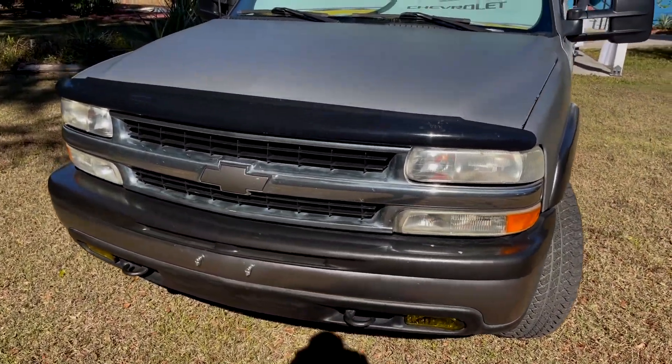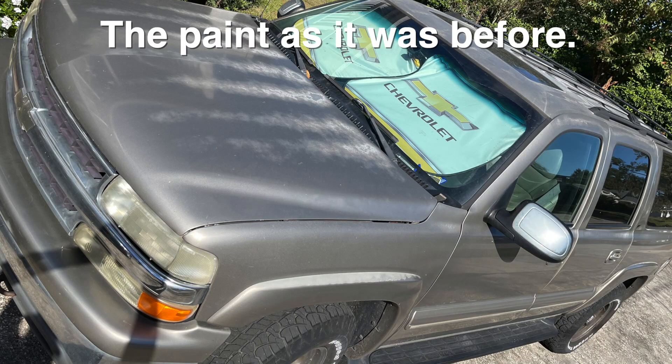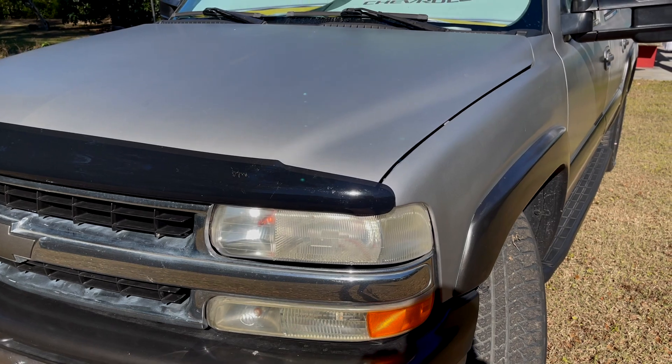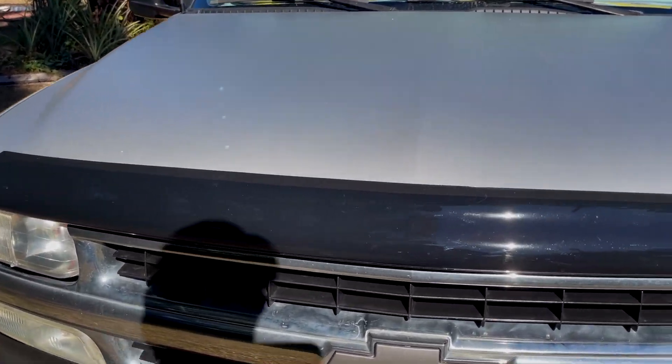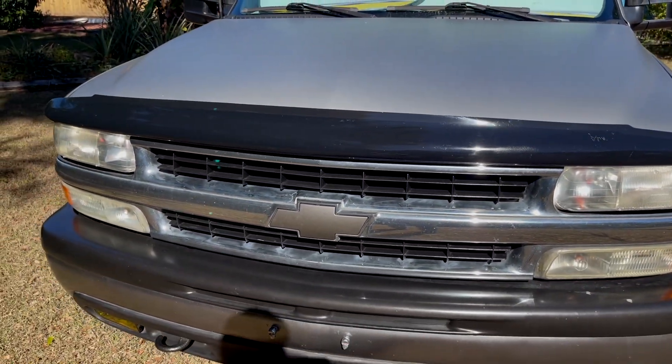Let's start with the front. The hood held up fantastic. The paint was bad, as you'll recall, and it looks good. My headlight refurb does still look good — it's starting to yellow, but it's been a year. Not bad. The grill was just dirty. Actually, that came out great.